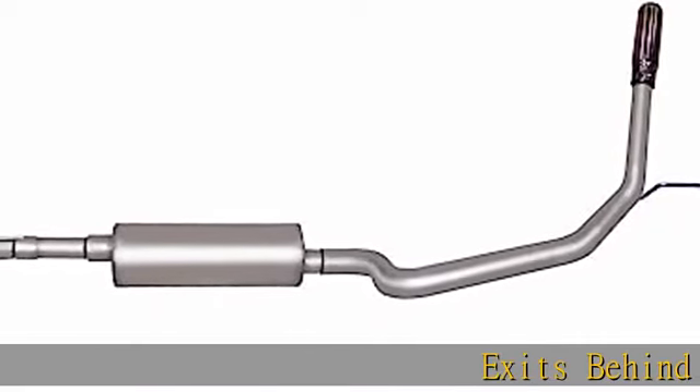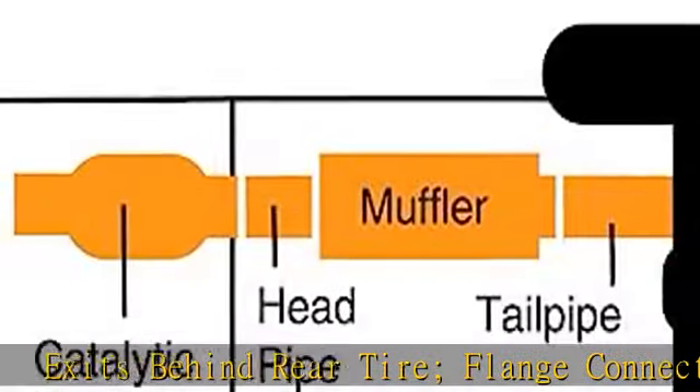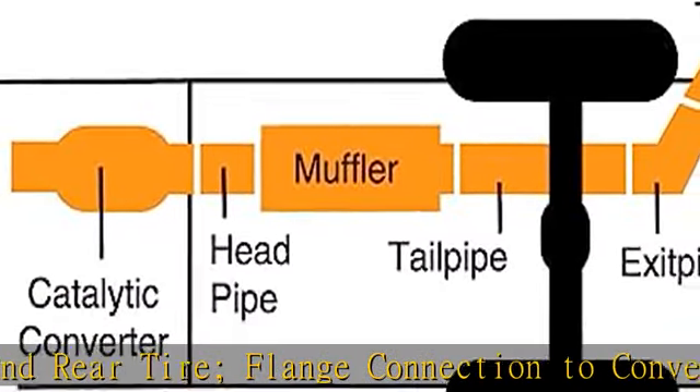Exits behind rear tire, flange connection to converter, including muffler, resonator, pipe, and stainless tip. Superflow performance aluminized muffler.